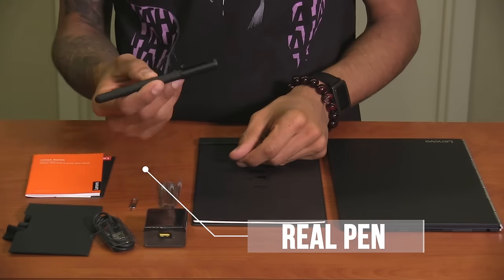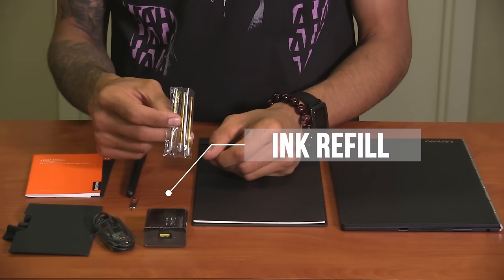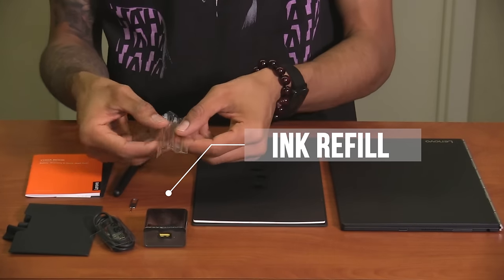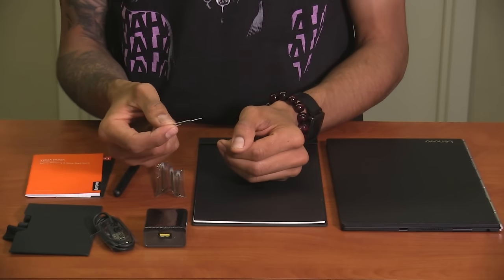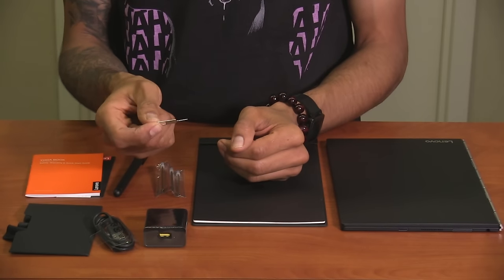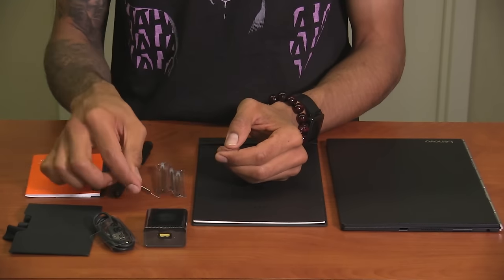We have the real pen, awesome. We have refill ink cartridges — they actually give us three, which is a plus. And this little guy right here is for the micro SD slot to put it inside the pinhole to eject it, so you can put a micro SD card, which is cool.